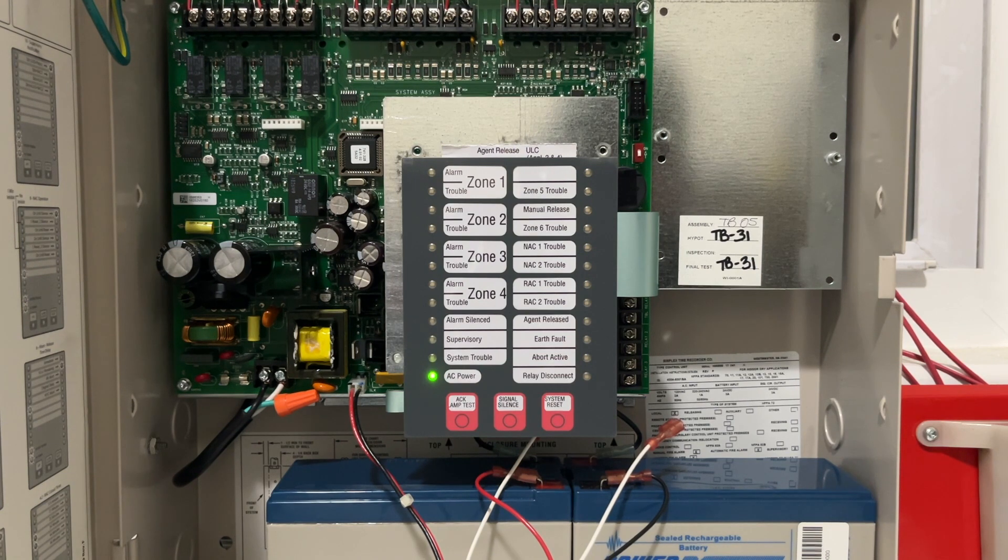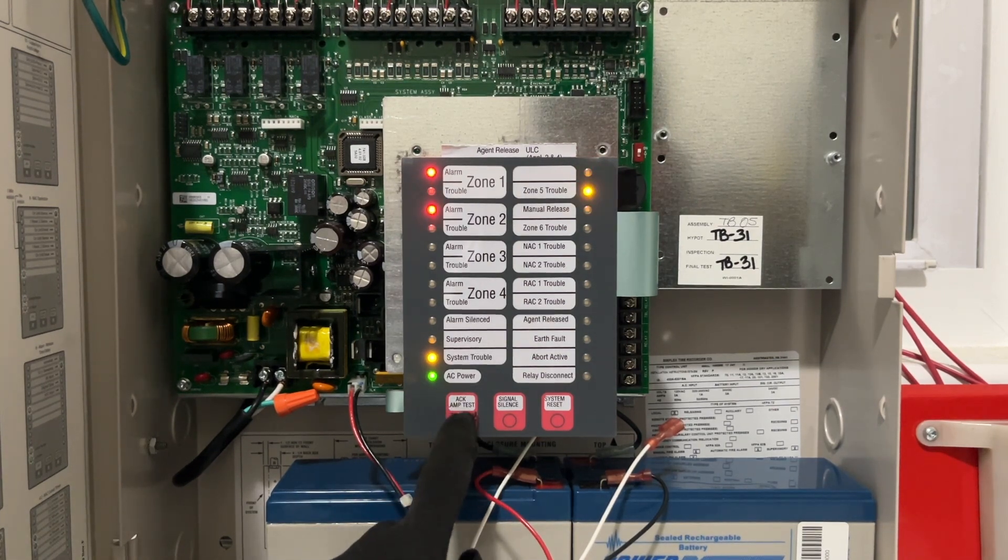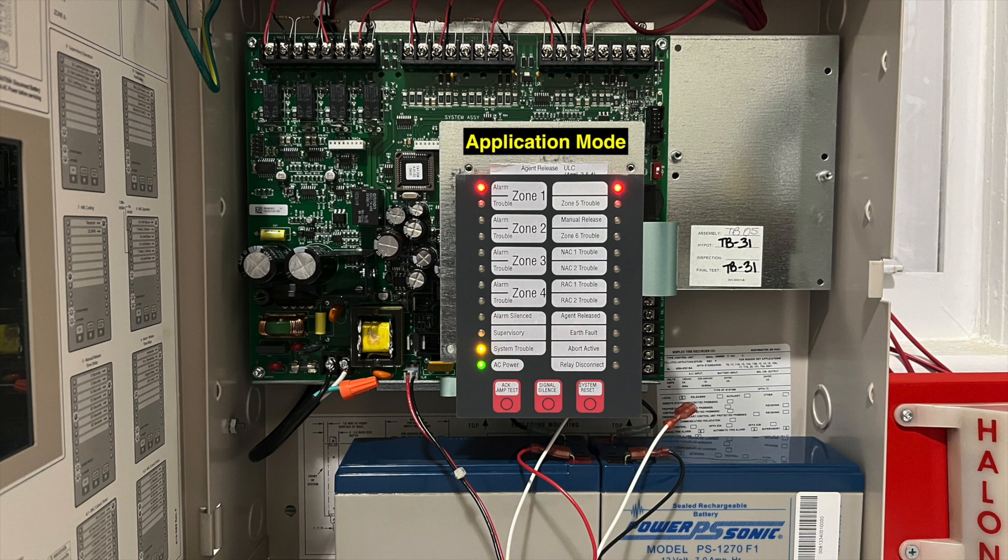The 4004R can be programmed from the keypad or with a computer. We will focus on programming from the keypad for this video. There's a red switch on the right side of the main board to enter programming mode, which disables fire protection and creates a trouble. Once acknowledged, the LEDs indicate the programming page and associated options. The first option sets the overall configuration for the system, affecting the function of the initiating zones and special purpose zones, as well as the coding and timing of the notification and releasing circuits. The 4004R supports various agent release functions — single or dual hazard, cross-zoned or single-zoned. There's also a pre-action deluge option with similar sub-options, for a total of nine different configurations.